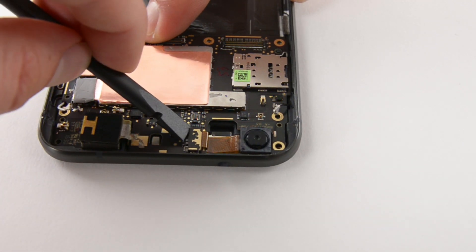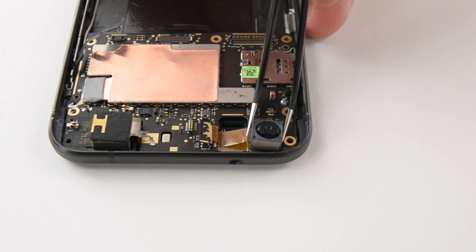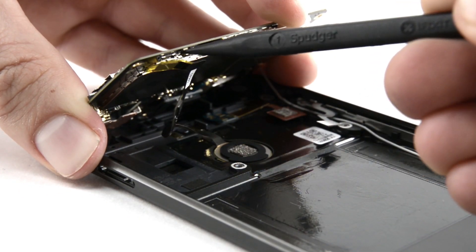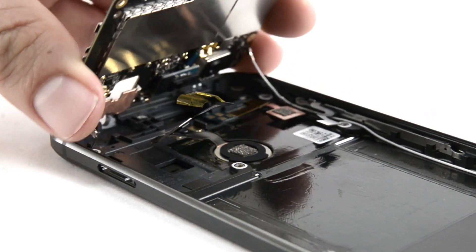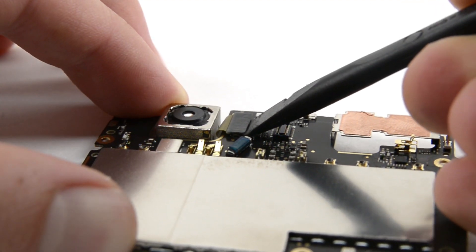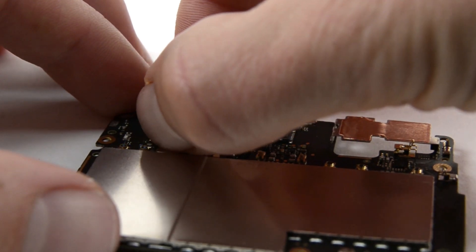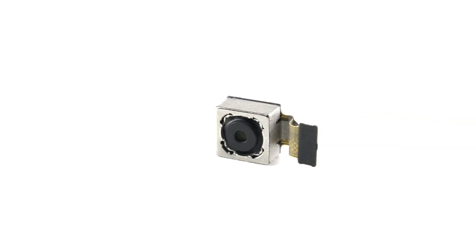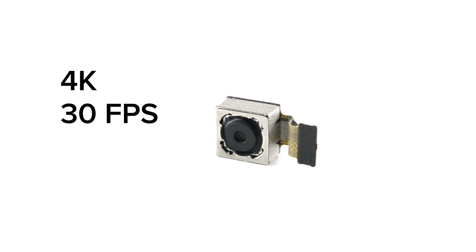Before we get to the motherboard, we pop off the 8-megapixel front-facing camera. But even with the camera out of the way, the motherboard is not quite free yet, as it's booby-trapped by a sneaky cable underneath. With the motherboard released, we're able to disconnect the 12.3-megapixel rear-facing camera that has nifty features such as phase and laser detection autofocus, and is able to record 4K video at 30 frames per second.